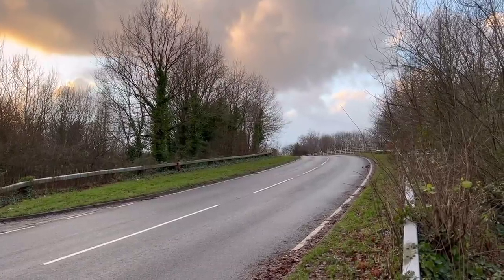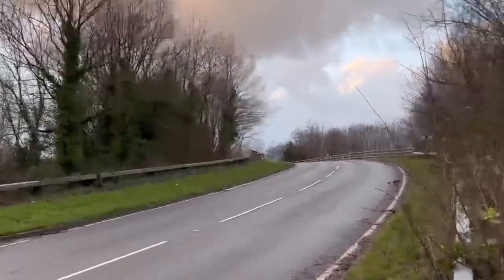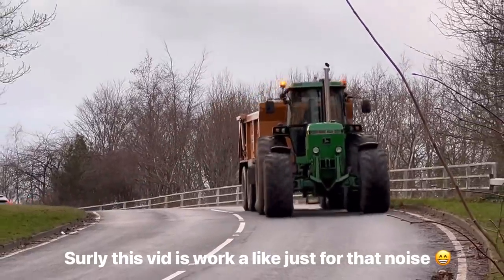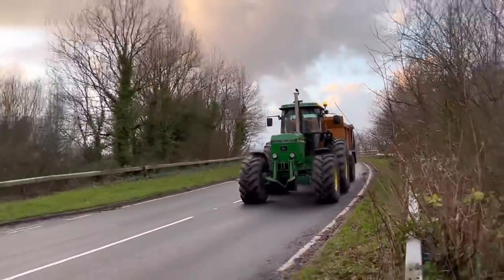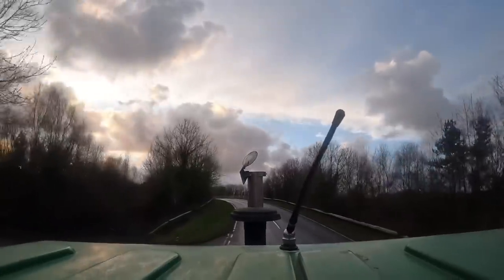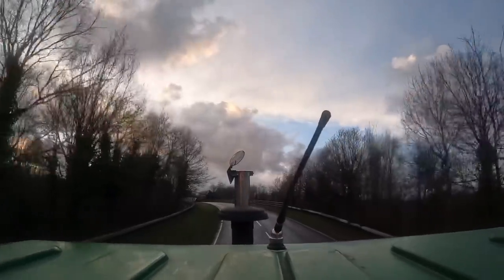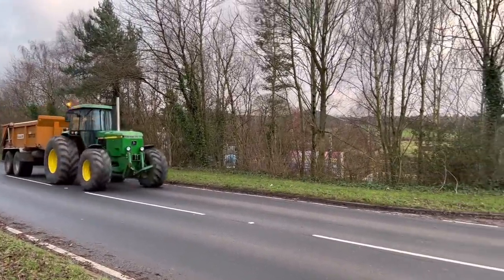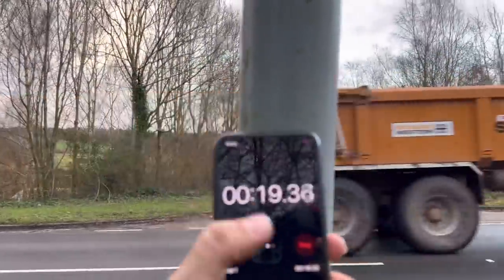Is that the sound of thunder or a 4955? The stopwatch wouldn't work so it's going to get edited out of the video, but we decided we'll just do it again. He's had two runs, so at least he knows what gear to set off in. Right, off he goes again — 4955 close. I'll have to look back on the video but I think it was a good few seconds quicker than the 7710.